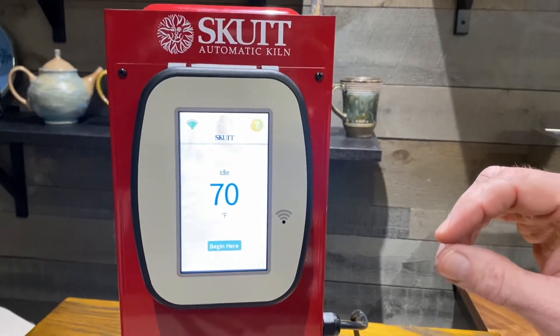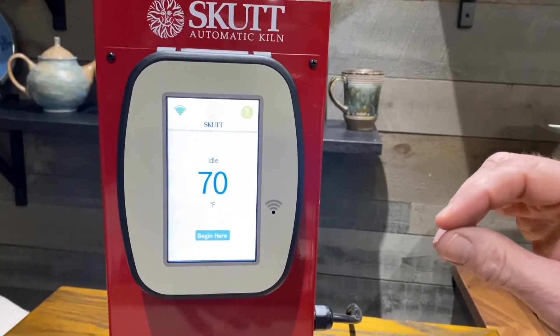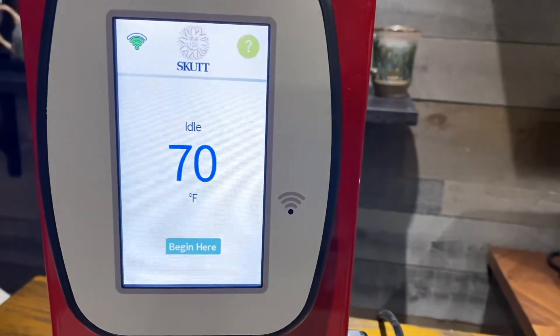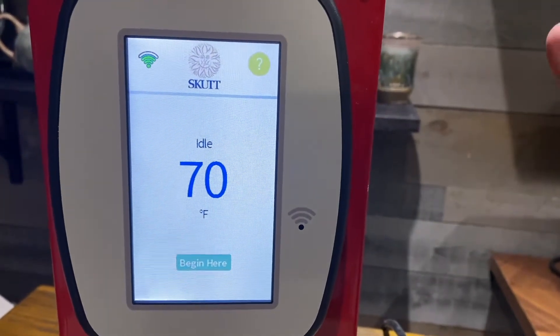I want to show you this new Skutt controller, and today we're going to program in a cone 06 glaze firing. If you've never fired a kiln before, not to worry — this thing will walk you right through it.